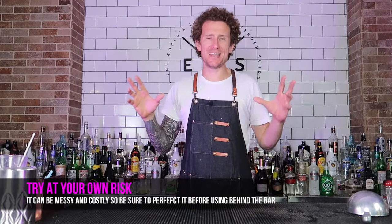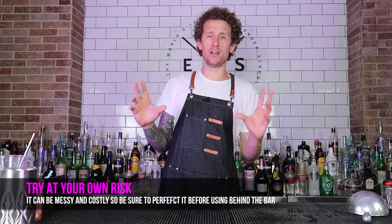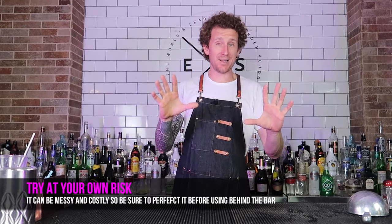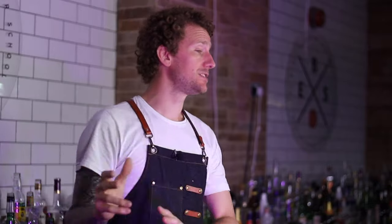How to throw full drinks. It's hard, I'm not going to lie to you — it is difficult. This is advanced flair bartending, but knowing a couple of little tips and tricks along the way will definitely make it easier for you.